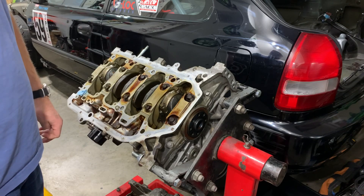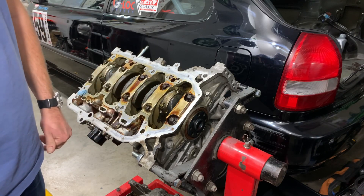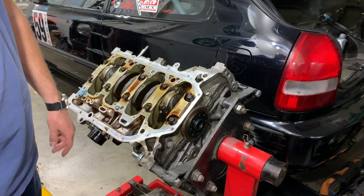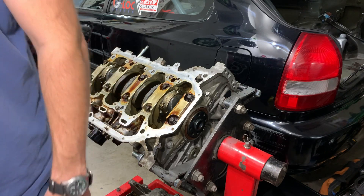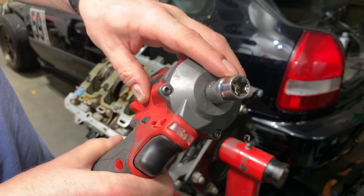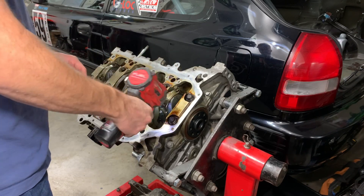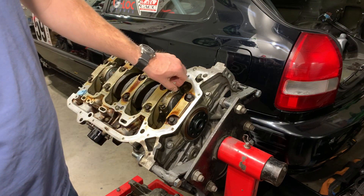Last thing tonight is pulling the number four rod cap off to take a look at the bearing and make sure there are no issues. If there's been any oil pressure problem, it usually shows most prevalently on number four because it's the furthest down the chain from the others on the crank. It uses an inverted Torx socket on the K24 rod bolts. I broke them loose with a breaker bar off camera first — it took a hell of a lot to snap them loose.